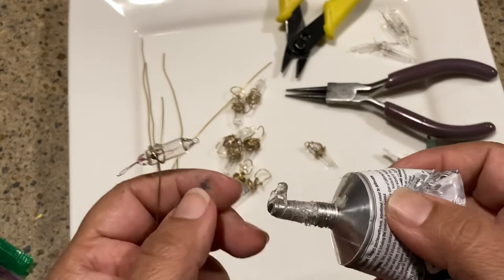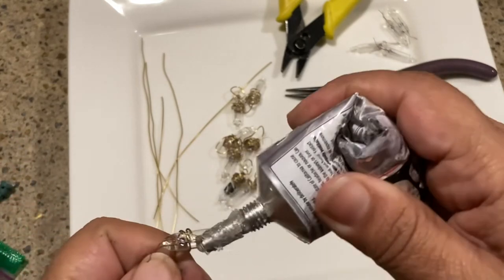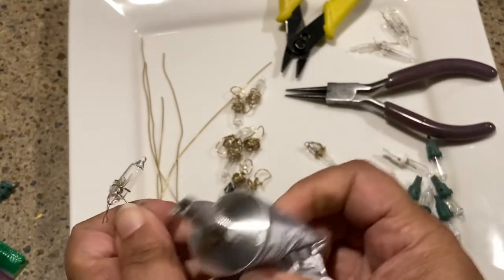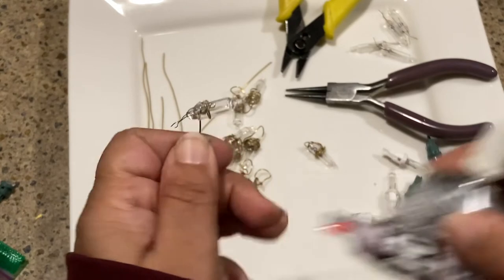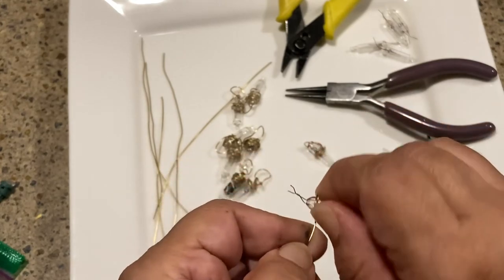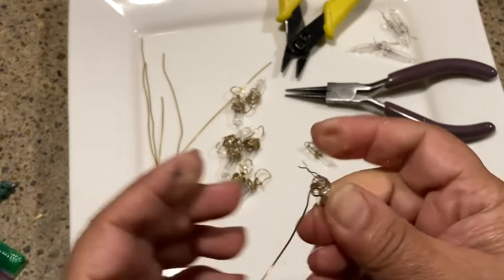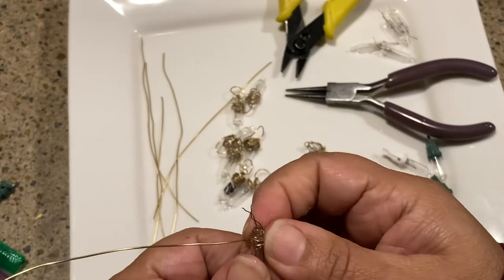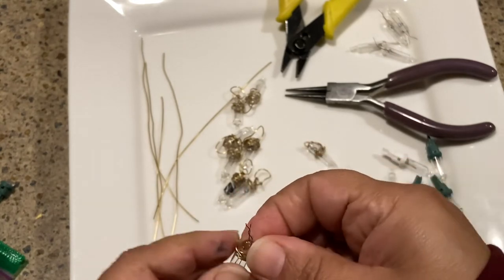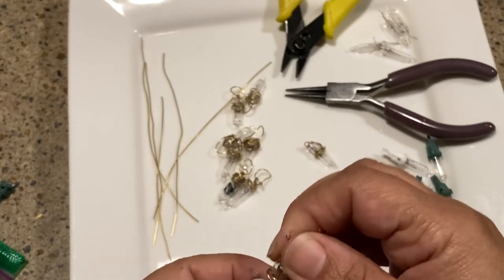Give it a nice healthy dab of E6000. You can do this part at the end too if you don't want to get glue all over your hands — it just depends on what you feel like doing. This will get glue on your hands, which they don't really recommend anyway. I kind of like to have a little bit of glue because it gives me a little bit of stickiness to hold on to the bulb — it's very slippery and can easily fall out of your hands, so it's nice to have just a little tacky something.